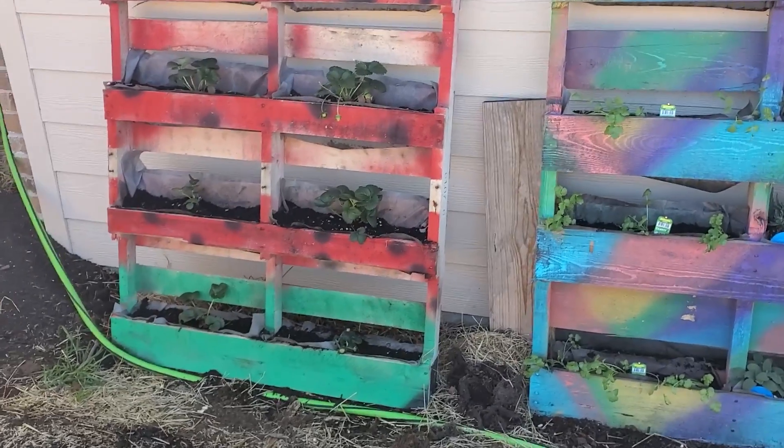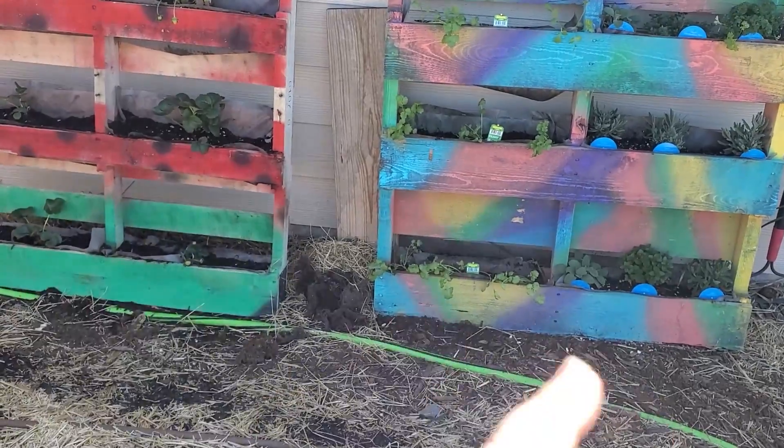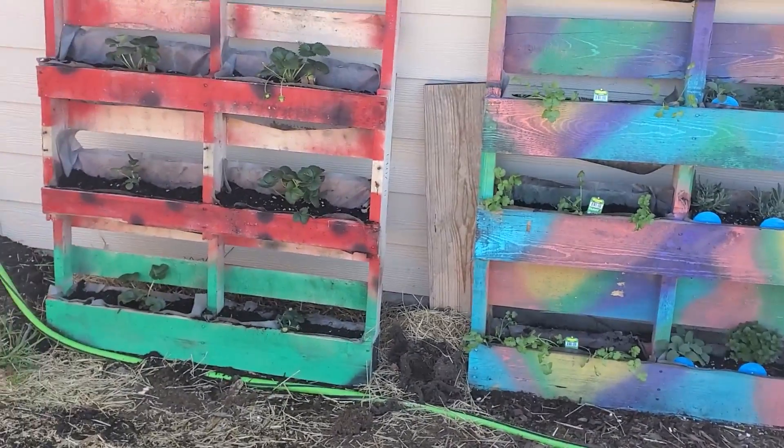I know I don't have as much of a green thumb as him, but I do like to spray paint, so I'm just gonna take you guys through my contribution.